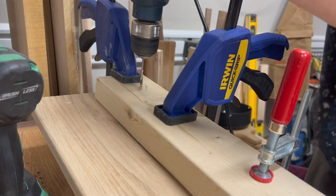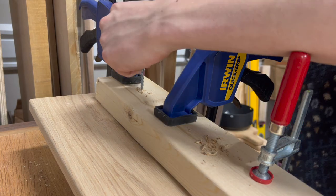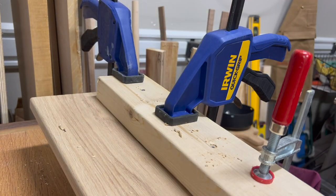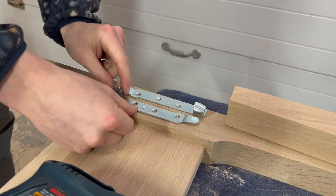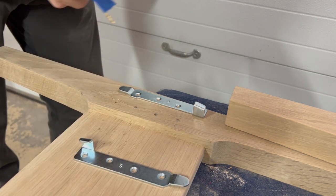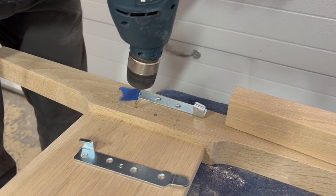To make sure that the glue joint didn't fail, I added some fasteners to hold these pieces together. The hardware I'm using is pretty cool because it allows the side rails to detach from the bed frame, so you can always disassemble and move the bed if you need to.